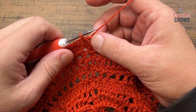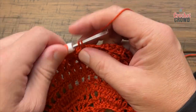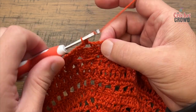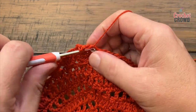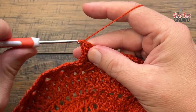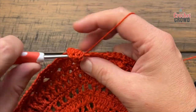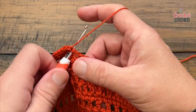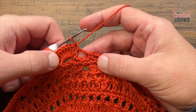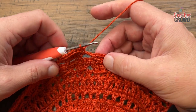Round twenty: slip stitch to the next chain three space, chain one, and single crochet — I did verify I had 52. The next space is going to have seven double crochets: 1, 2, 3, 4, 5, 6 and 7. Then single crochet into the next space, and the next space gets seven double crochets again. Every other space gets seven double crochets, and the spaces in between get single crochet. Please do this all the way around for round twenty.